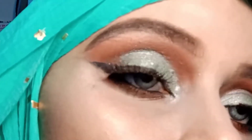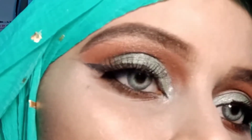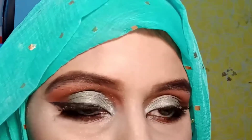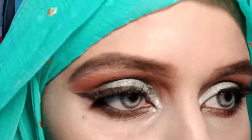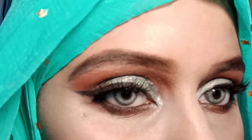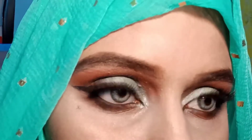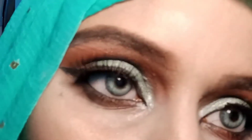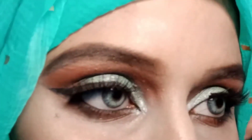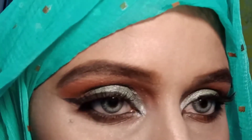Hey everyone, assalamualaikum, welcome back to my channel. How are you all? It's me. If you want to know how to create this look, keep on watching. Make sure to like this video, and if you are new, kindly subscribe to my YouTube channel and hit the notification bell icon. You can also follow me on my Instagram, the handle is nidarraja61, for more updates. Without wasting any time, let's get started.